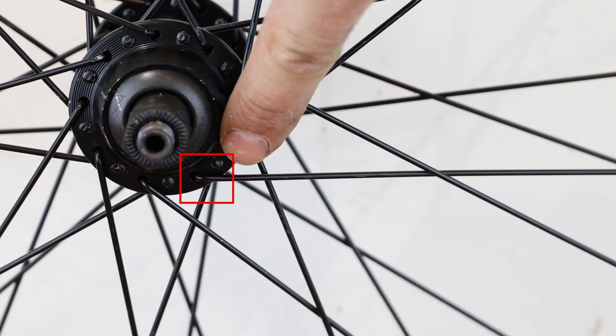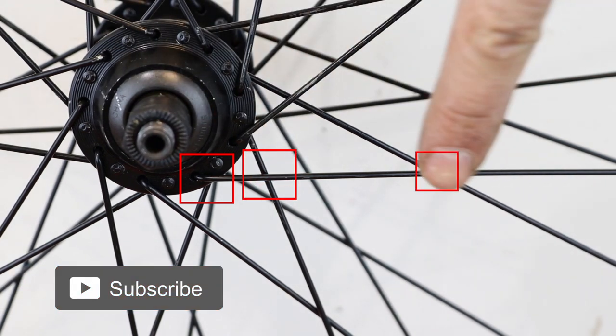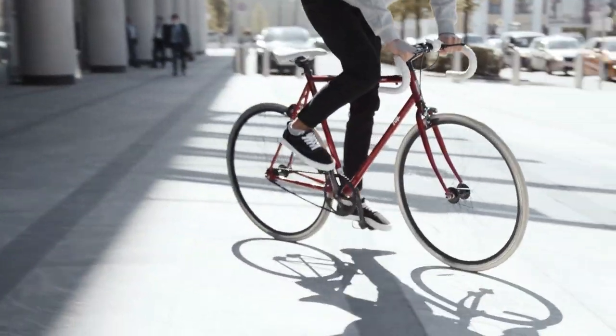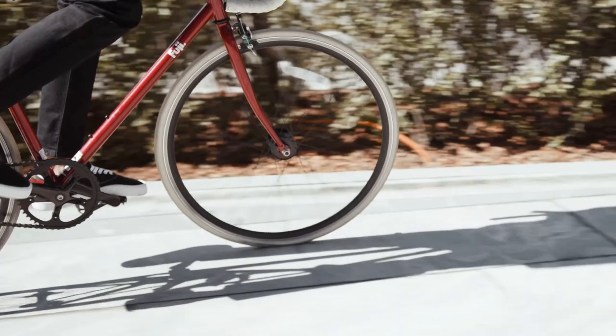Three cross. Each spoke crosses over and under three spokes. The most common lacing, offering strength and the right combination of flexibility and rigidity.